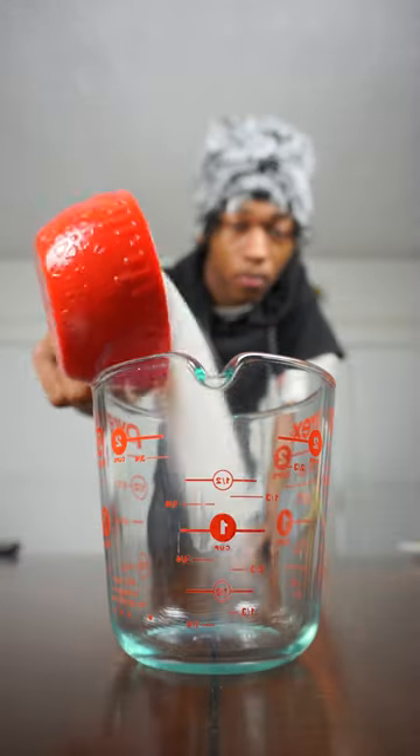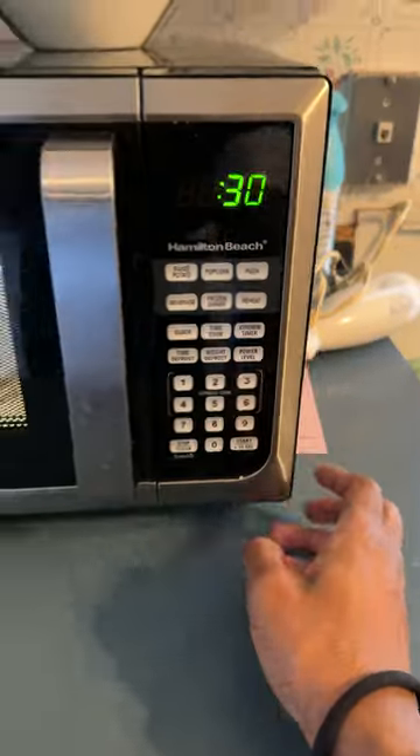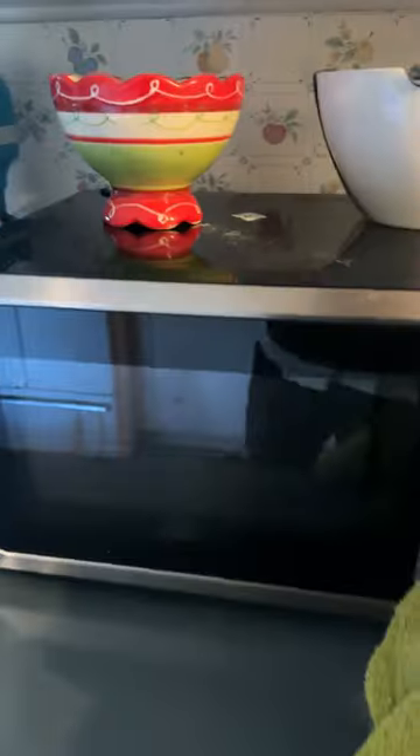Now let's take a measuring cup and add one cup of sugar and four tablespoons of water. Stir it, then microwave in 30-second intervals. Also go ahead and prepare your ice bath.